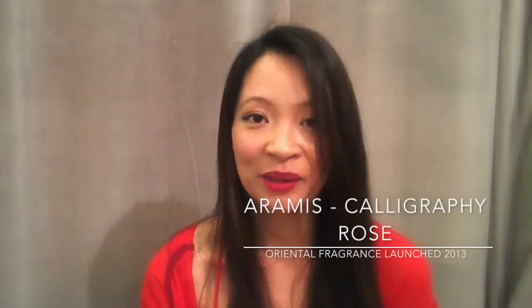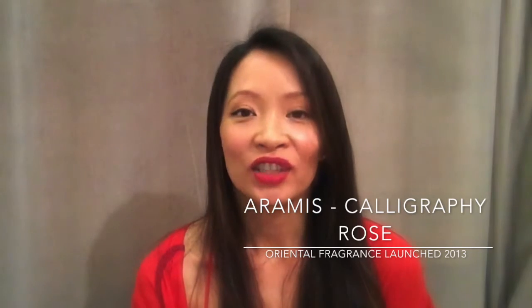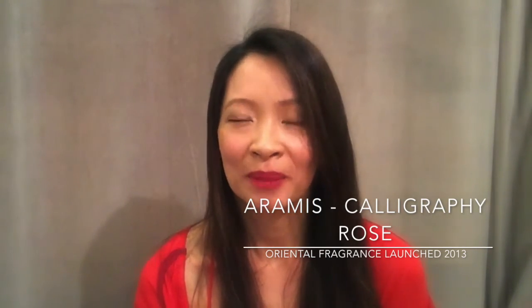Hi guys, and hi RJ! RJ very generously sent me some very unique scents to try, some I have never even heard of. So thank you so much RJ. One of the scents he sent me I will be reviewing today, and it is Aramis Perfume Calligraphy Rose.